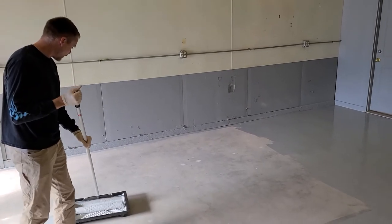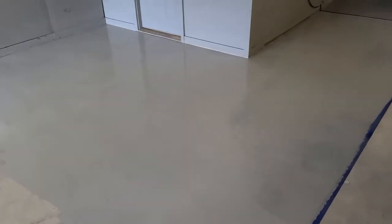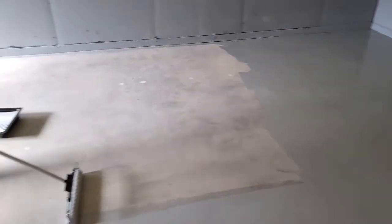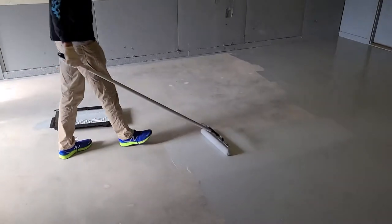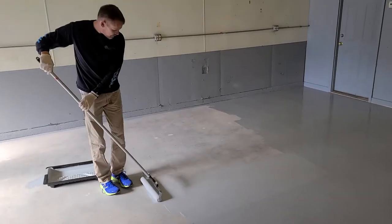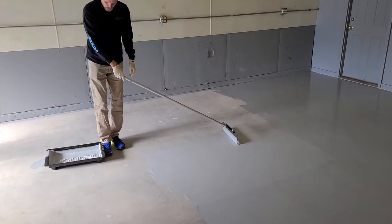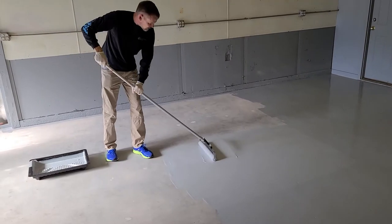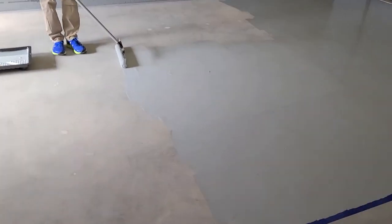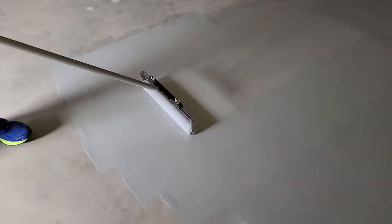We are rolling SuperPrime, our two-component water-based epoxy primer — this one has medium gray pigment in it. It's an extremely easy product to roll. Keep a wet edge, put it down even — that's the main thing. Keep your roller loaded. Don't create railroad tracks in the floor, meaning lines from rolling that are visible. Don't let areas build up like that. You just want to put down a nice even coat.